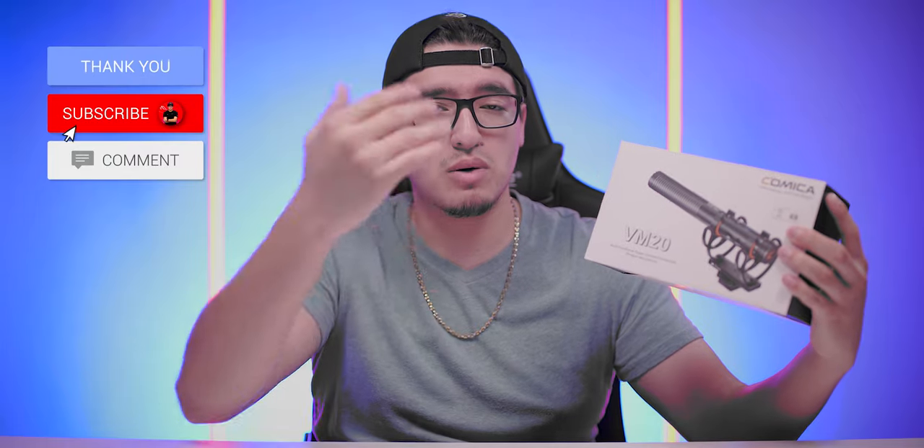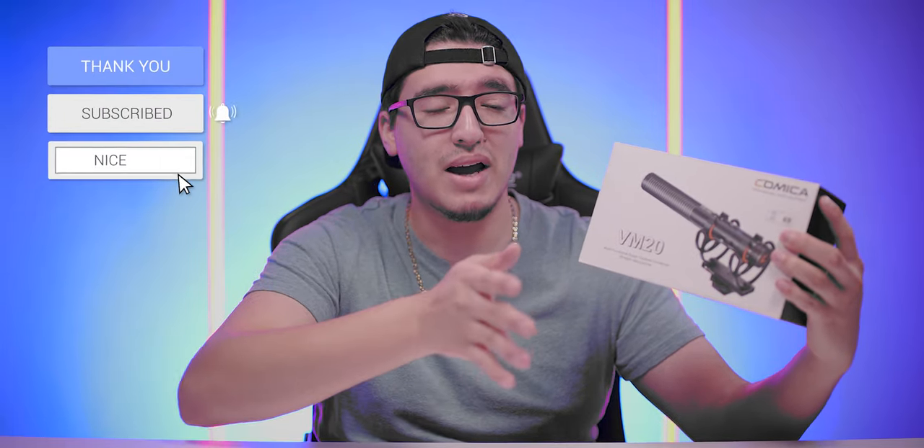This simplifies it and makes it a lot easier. You just hook this up to your camera or to your phone. This actually works for a phone as well, and it's supposed to be a cardioid microphone so it picks up what's in front of it and blocks out the sides and the back. So we're going to be trying this out, testing it, unboxing, seeing what it comes with, doing a couple of audio tests, and then determining whether this is good or not.